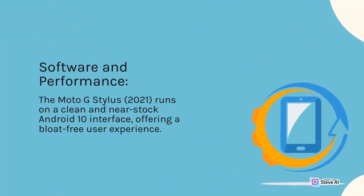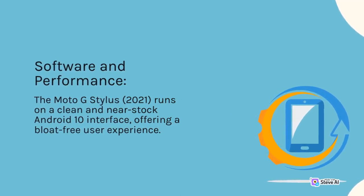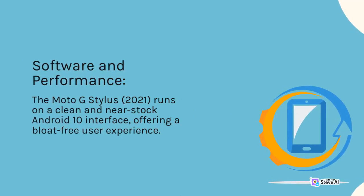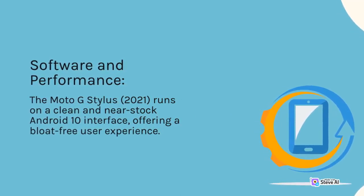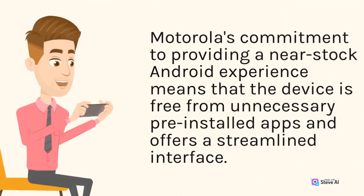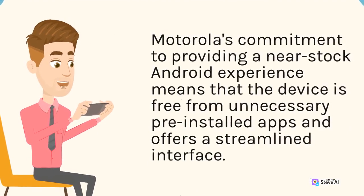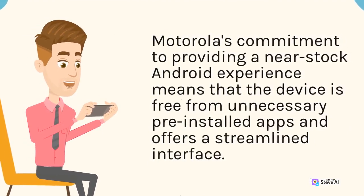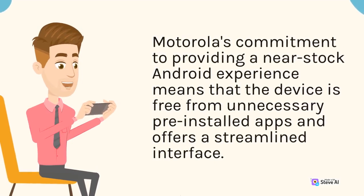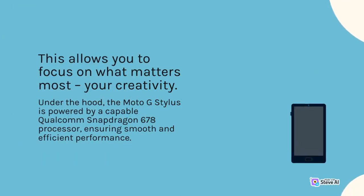The Moto G Stylus 2021 runs on a clean and near-stock Android 10 interface, offering a bloat-free user experience. Motorola's commitment to providing a near-stock Android experience means that the device is free from unnecessary pre-installed apps and offers a streamlined interface. This allows you to focus on what matters most: your creativity.